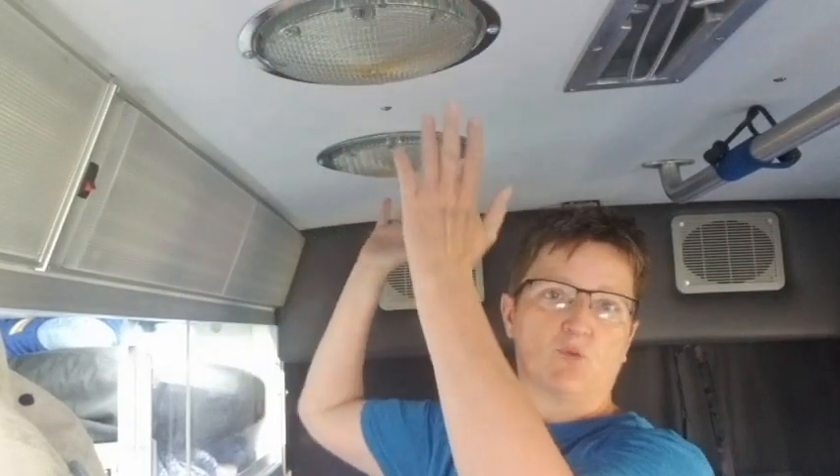In the ambulance, your ribs run side to side and they are 16 inches on center. So what we're going to do is take these lights out and put this Max Air Fan right here so that it's between two ribs.